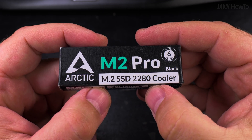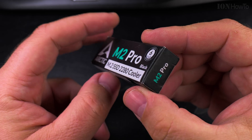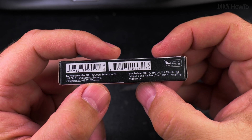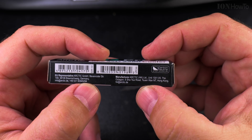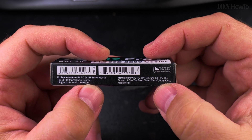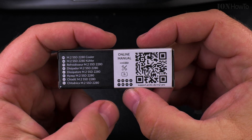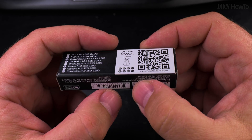The size should be 2280 — that's the cooler size. It's made by Arctic, I think from Germany, but probably manufactured in China and also Hong Kong. That's the product code. There's an online manual — nice to have this QR code.